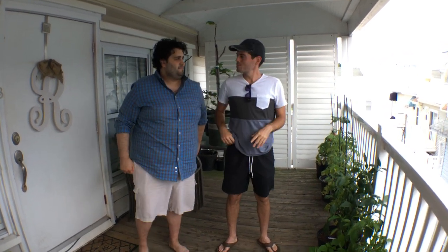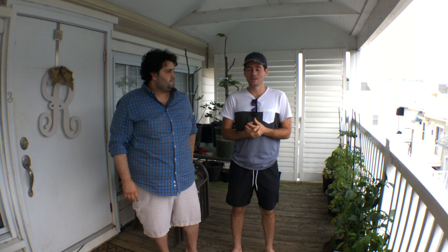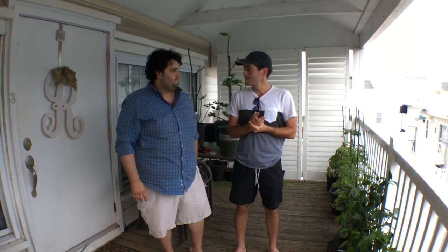Hi guys, this is Ross. We're here in Jersey and my friend Dom watched my videos before I became friends with him — that's how we met. He contacted me through my videos and we became friends. I talk to Dom all the time and I've met with him numerous times. We're here at his apartment here in Jersey.